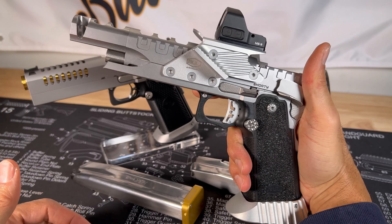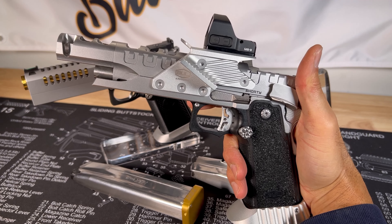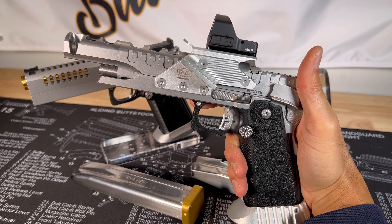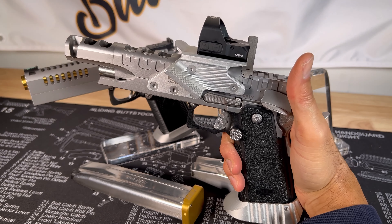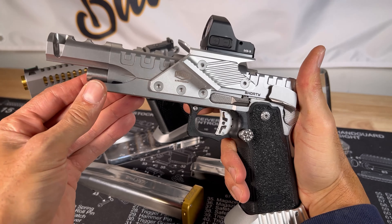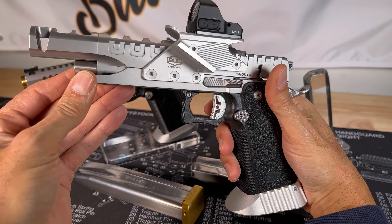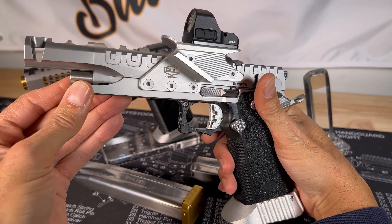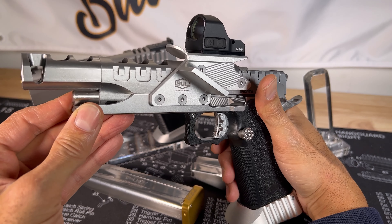I haven't got a chance to shoot it yet — being the holidays, it's hard to get out to the range with them closing early before I can get off work. But I can't wait to get this to the range. I'm definitely going to do a versus with the Bull Armory and my Atlas Chaos and see which one comes out on top.